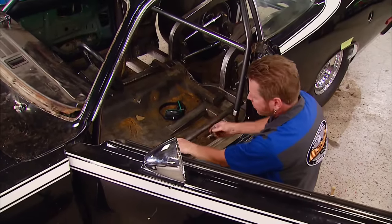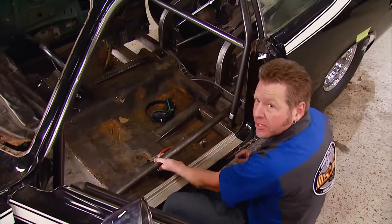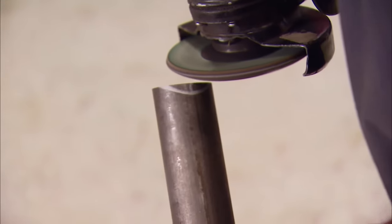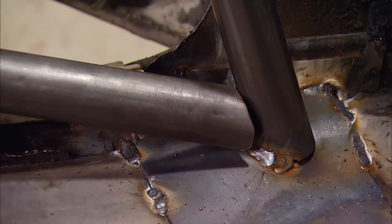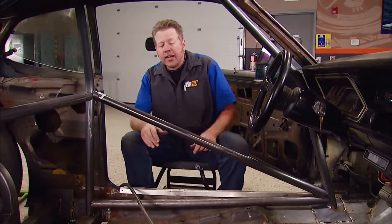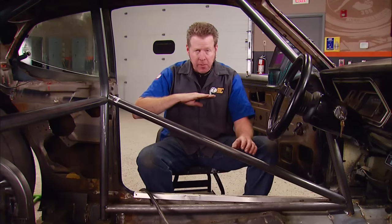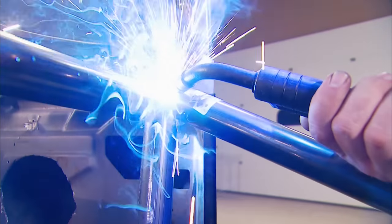The floor bars will help tie the back end into the front end, and give us a little extra protection if this thing ever tries to crawl over a guardrail like a spider monkey. Just like the other bars, we'll cut it down to size, then use a grinder to notch it and give it a nice fit. The side bars are all trimmed, fit, and cut and ready to get tacked in. By regulation, the side bar needs to be between your shoulder and your elbow, and I already know from sitting in the car that this is going to be in the right spot.